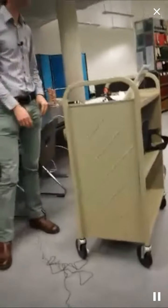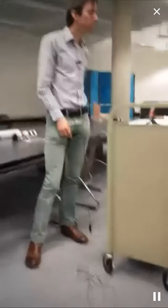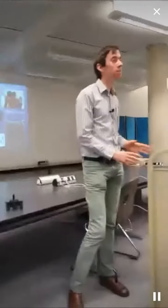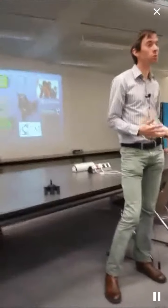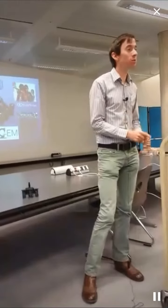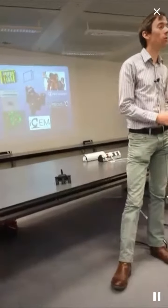Hello. My name is Richard Bowman. I'm a research fellow at the Nanophotonics Center, so I spend a lot of time doing microscopy. We just had a great introduction to the idea of open software, which I love and use a lot of. But one thing I've gotten interested in over the last couple of years is open hardware.